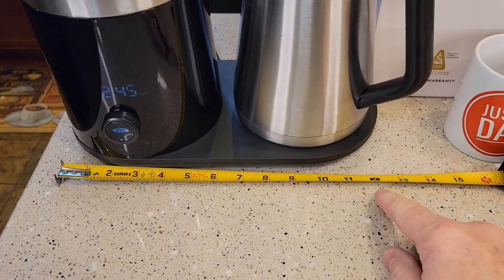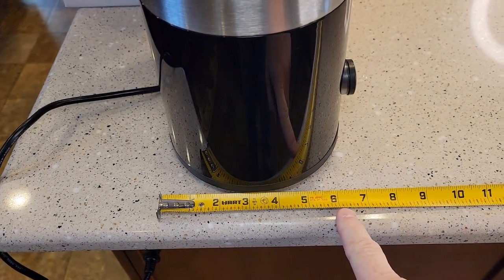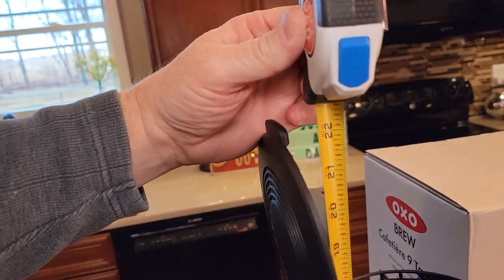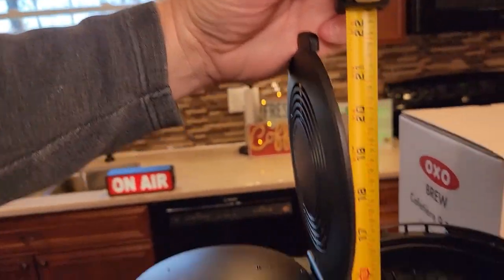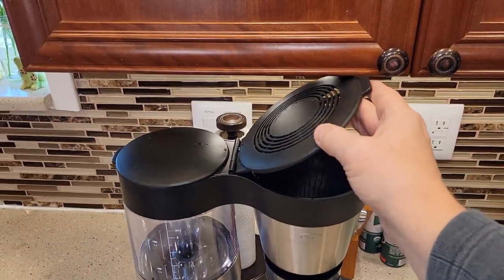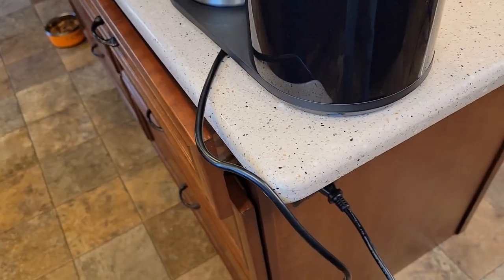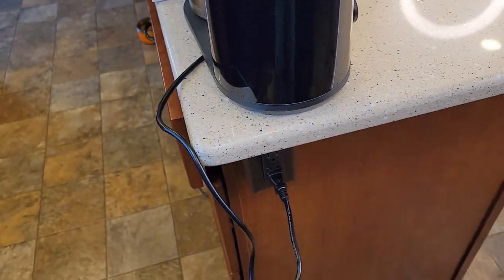Let's do dimensions. Left to right it's about 12 inches. Front to back you're about almost 7 inches. With the lid open, it is almost 22 inches tall. So unfortunately, it will not fit under a standard kitchen cabinet. It's got a two-prong cord — the cord's a little short, only 24 inches long, but not too bad.